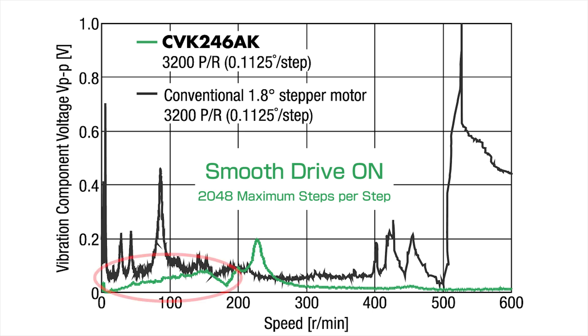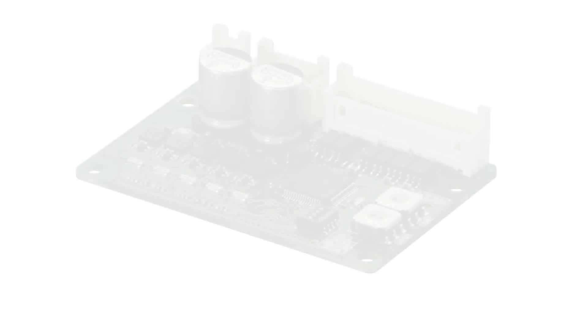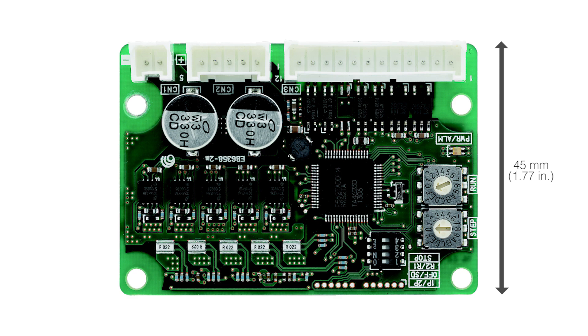As a result, significantly reduced step vibration in the low speed range is achieved. For the mid speed ranges, vibration has been suppressed, enabling a more stable torque characteristic.